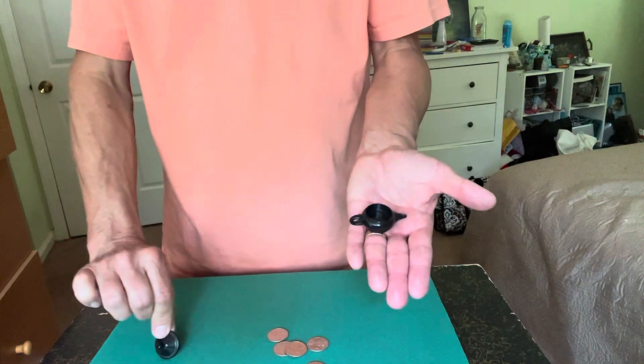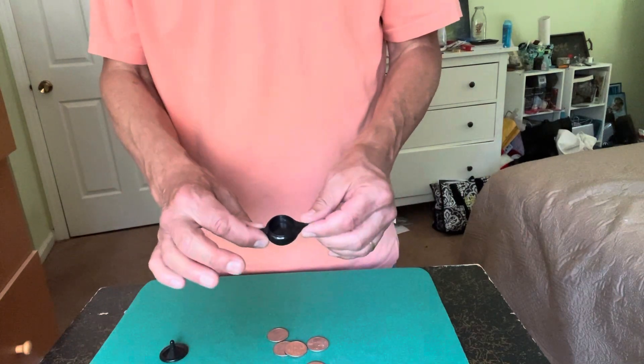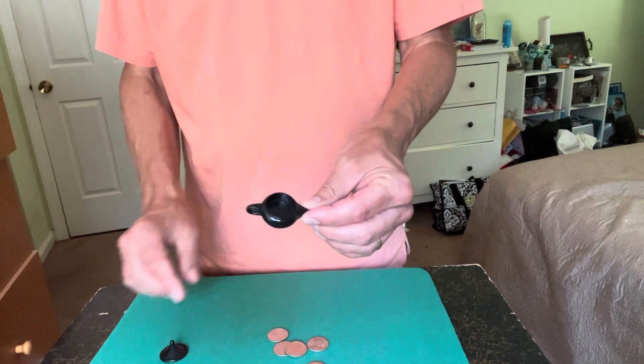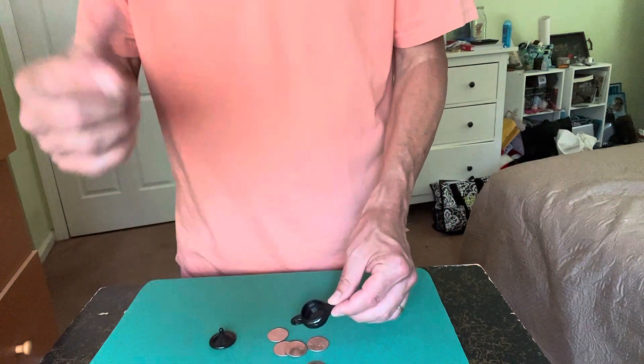And that is called Quarter Pot. A really cute trick and definitely inexpensive — it's only $10, and this is one that's always in my pocket now. I do this all the time. Anyway, thanks for watching.